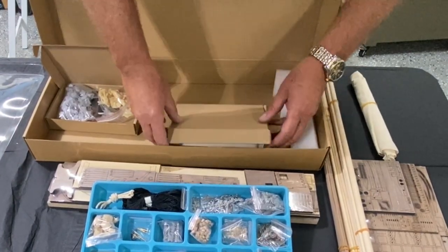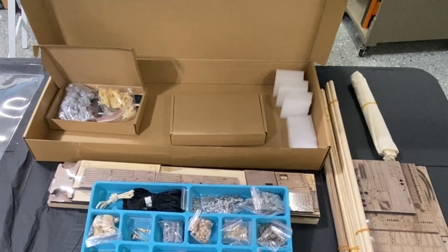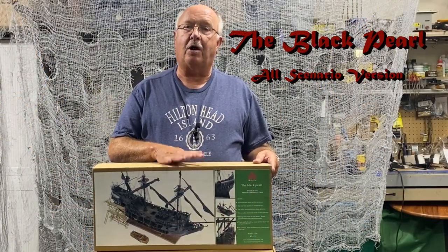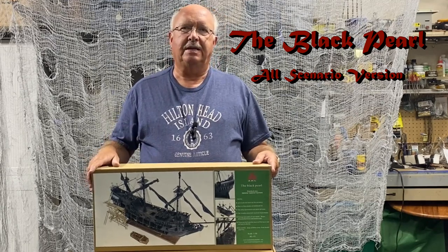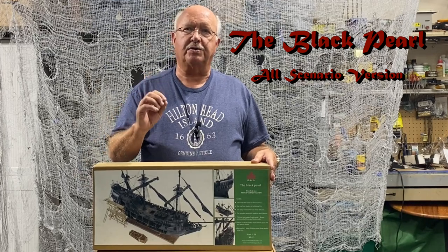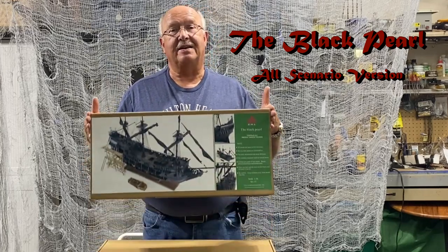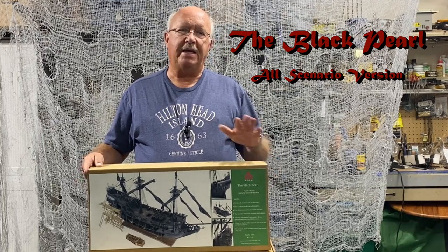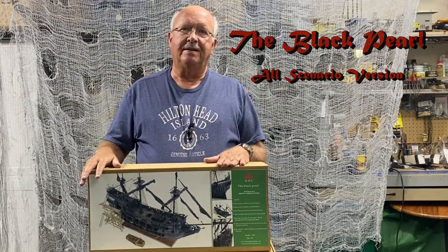You'll see more details as the ship build begins because I'll open these packages then. It looks like a very high quality, well put together ship with good instructions. I hope this brief unboxing of the ZHL version of the Black Pearl all scenario version was helpful and that you'll follow along — or even better, join me on the build. You can find it online by searching for ZHL ship models and the all scenario version. They also have a golden version that doesn't have multiple decks, but there is nothing to compare to this model. Thanks for watching, and the build series starts with part one, which will follow this video in a few weeks.